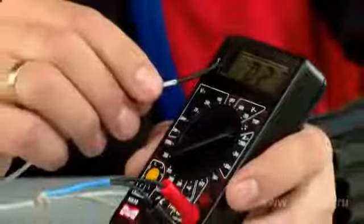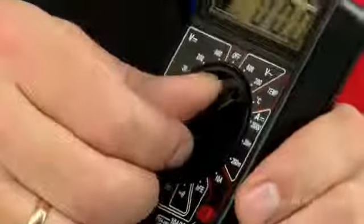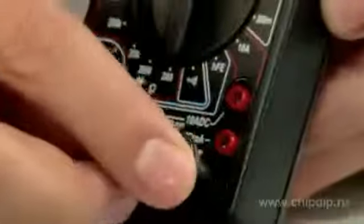The measurement range is selected manually by turning a multi-position circular switch. The gauge rods are attached to the sockets situated at the bottom of the device.